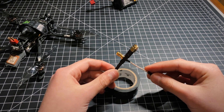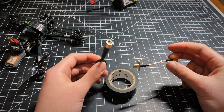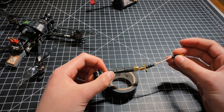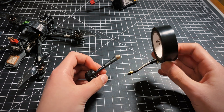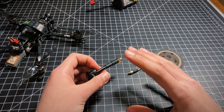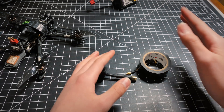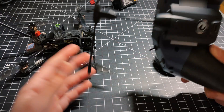Tip number four: electrically isolate your antennas, your VTX, and your receiver. There's a lot of electrical interference through the ESC, the carbon fiber, all of this stuff. And if you wrap these in electrical tape, or just get them away from everything else, you're going to get significantly better performance than if you had your VTX and your receiver stacked right on top of each other.